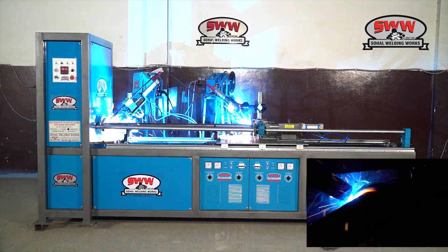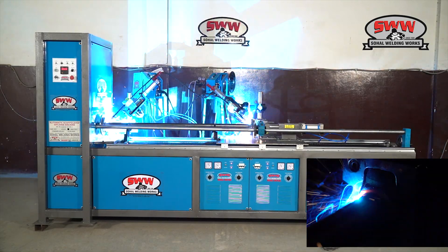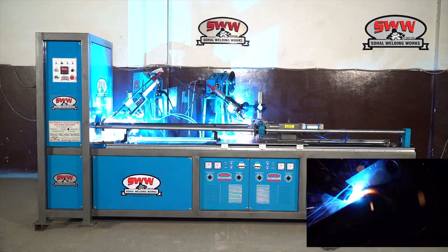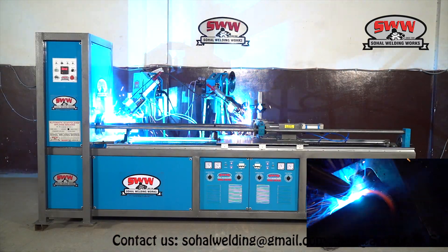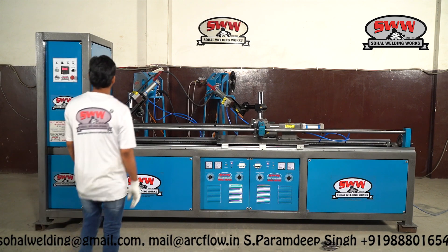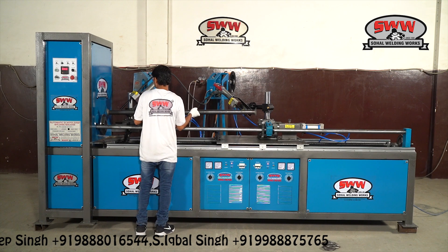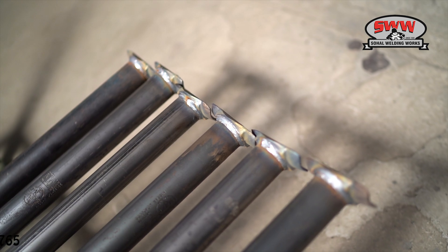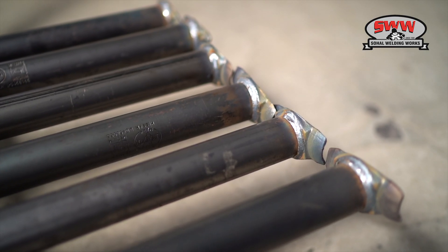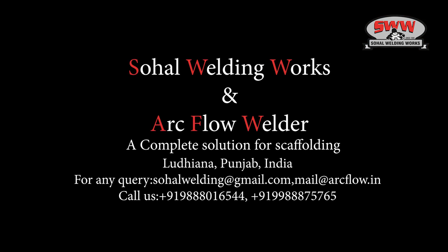SWW brand delivers high-quality machines that result in very fine-quality welding and increases production. If you want to weld beyond the limits of quality, get in touch with SWW brand today. Sahal Welding Works and ArcFlow Welder — a complete solution for scaffolding.